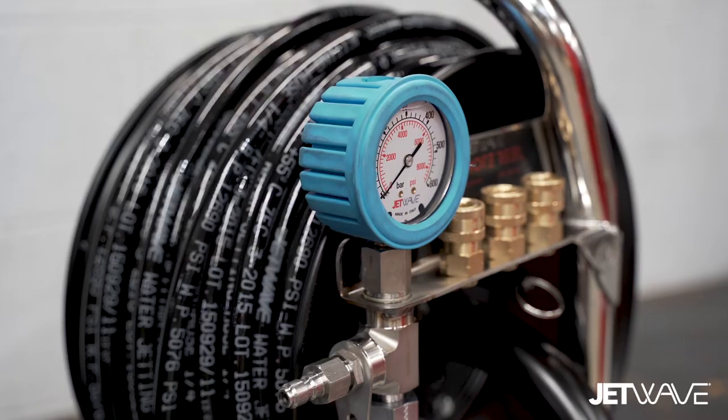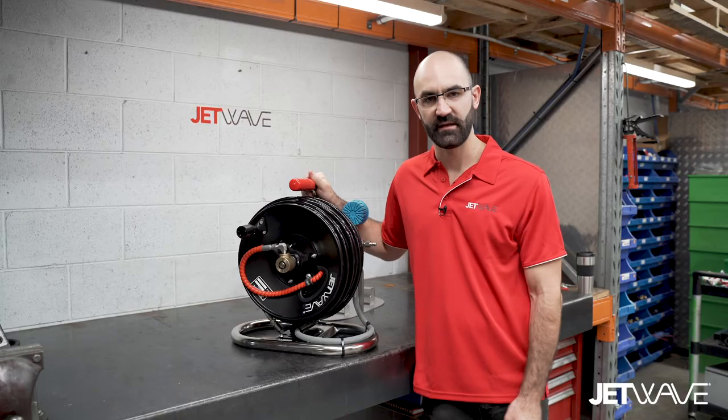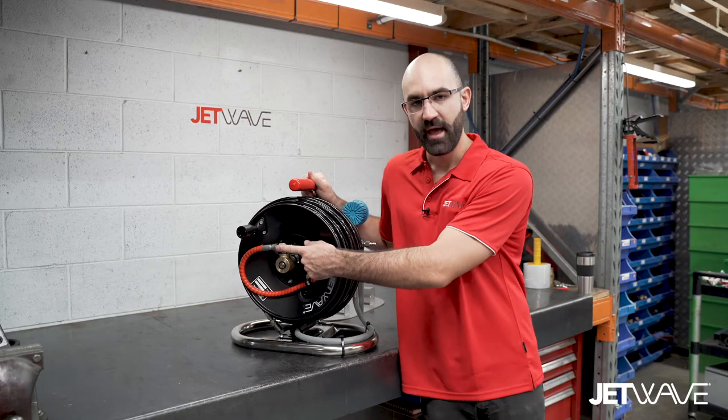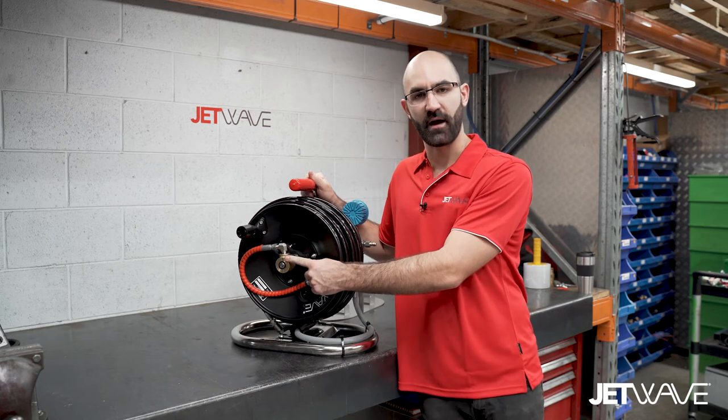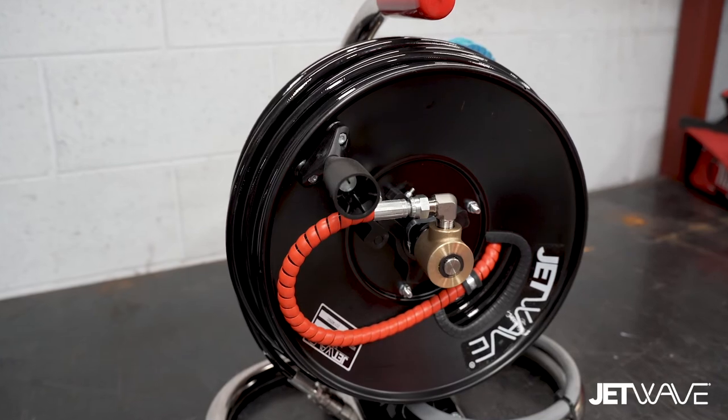Additional features include a stainless steel pressure gauge, a nozzle rack, custom machined stainless steel fittings, and a 350 bar rated brass high pressure swivel for a long anti-corrosive life.